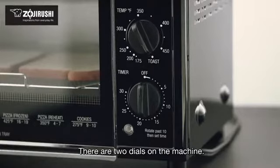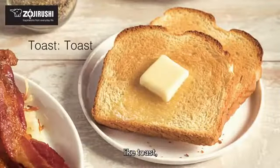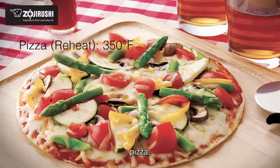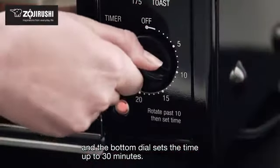There are two dials on the machine. The top dial adjusts the temperature, letting you cook or reheat a wide range of foods, like toast, cookies, pizza, and mochi rice cakes. And the bottom dial sets the time up to 30 minutes.